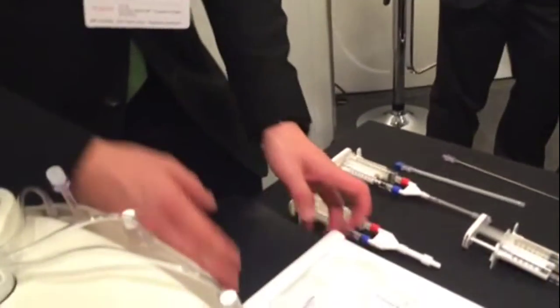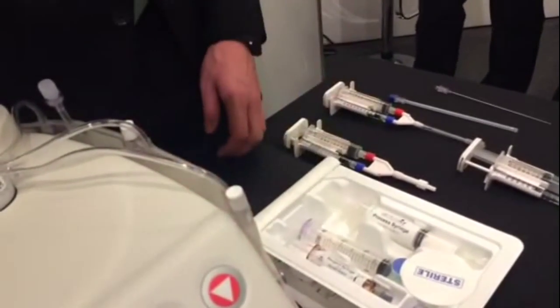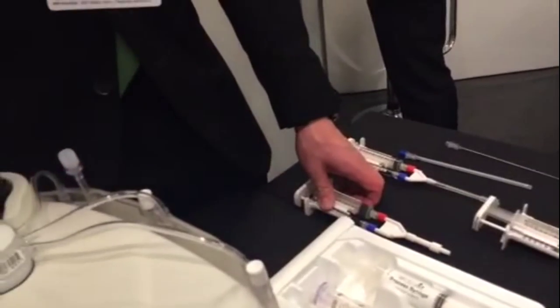With this kit, when you do the PRP, as a byproduct — as a waste product — you also prepare platelet poor plasma. With this kit you can extract thrombin out of the platelet poor plasma, so when you then mix the thrombin with the PRP, you get a gel.